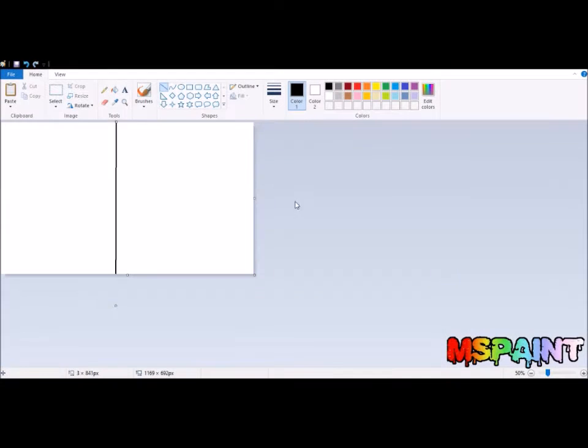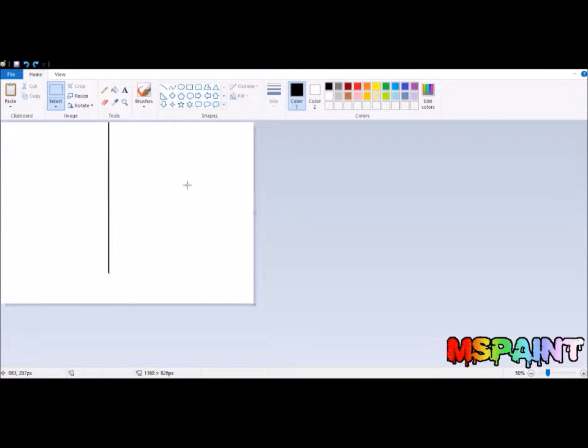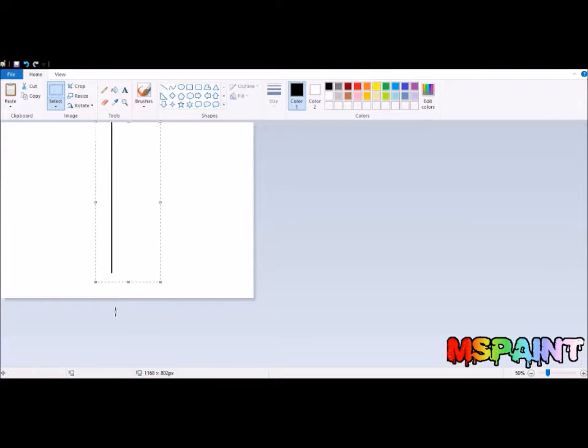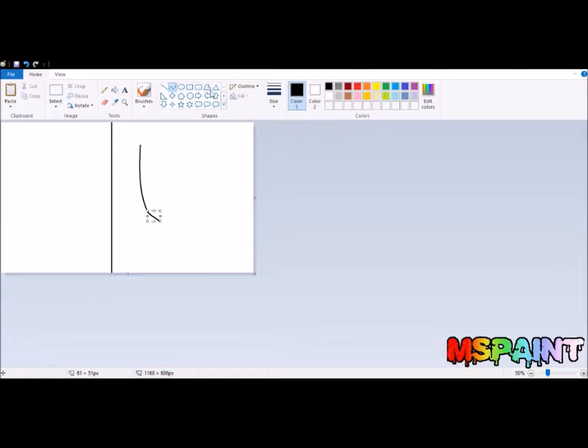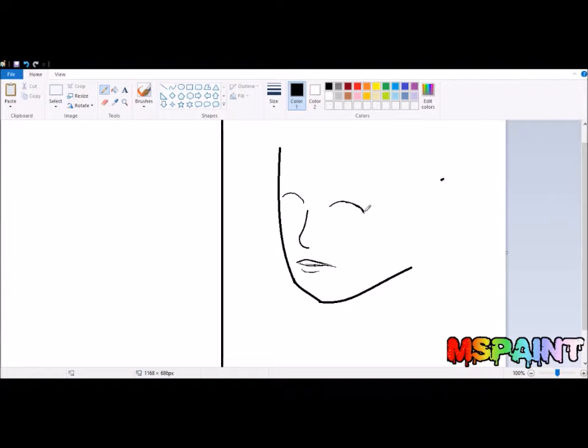Hello everybody! Today I want to do something a little bit different with Old School Sunday. In this video, I wanted to show my progress with MS Paint. I don't use MS Paint anymore — the only time I use it is to do the Old School Sunday videos. I wanted to show my experience with drawing back then.